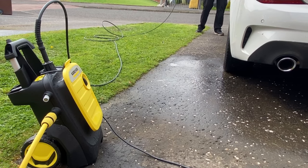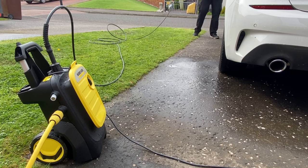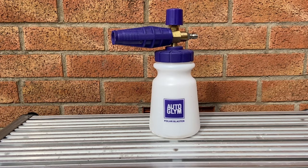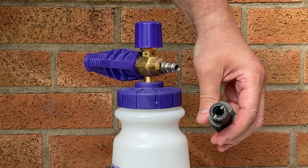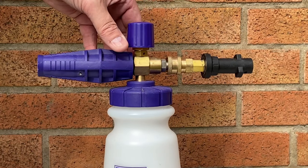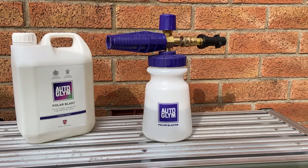Cleaning the car is probably where you're going to use the K5 Compact most, and to help with that you're probably going to want to use snow foam, as it's become the trend for so many people since everyone was locked up during the COVID lockdown. This is just one of many snow foam lances you can easily pick up at Halfords or Amazon. I've chosen to show you the Autoglym Polar Blaster, as it's the only lance I've got with a Karcher adapter. This lance has a quick connect fitting and it won't connect to a Karcher gun without this adapter. There are many brands who supply a Karcher adapter when you order, so you've got lots to choose from.